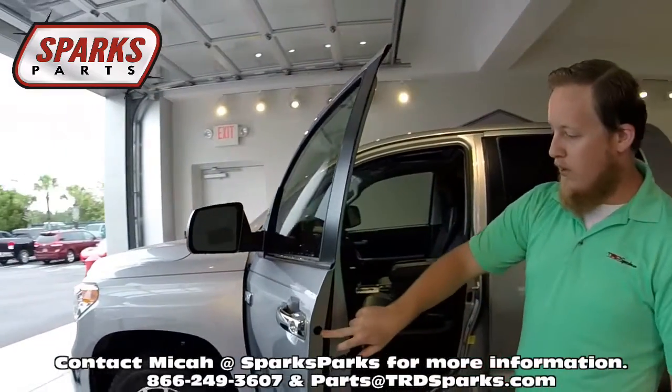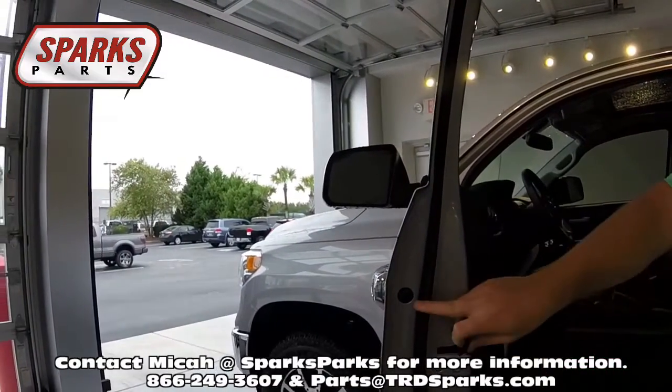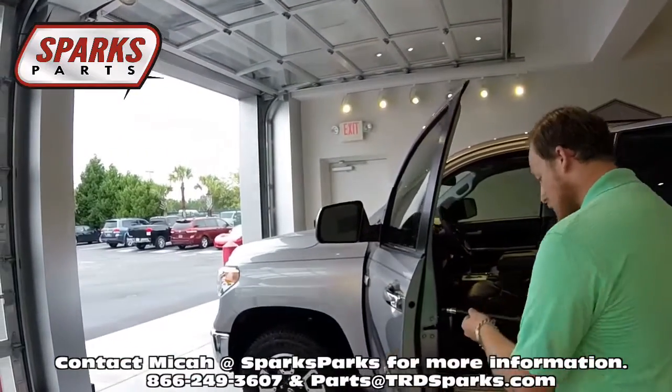What you're going to do is open up your door and right here you'll see a black plug. I've actually already taken it off, and inside of there is just a simple T30 screw. Once you've undone that, your cover is going to come right off.